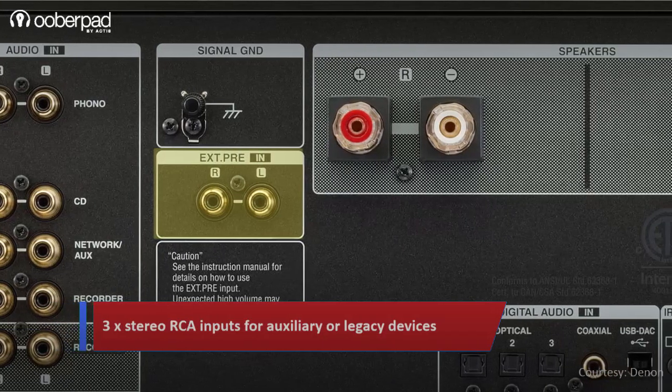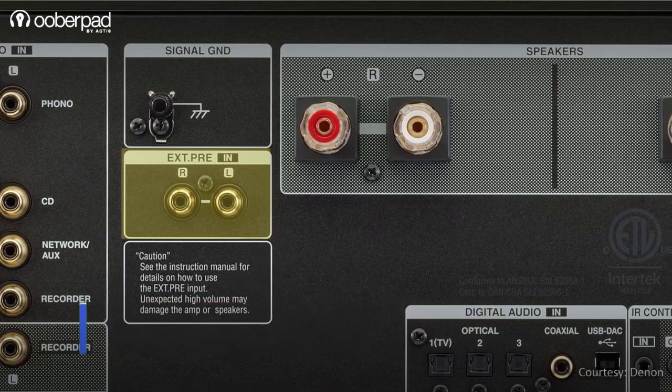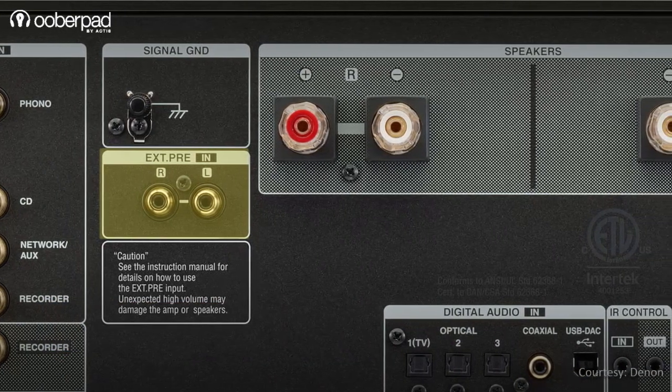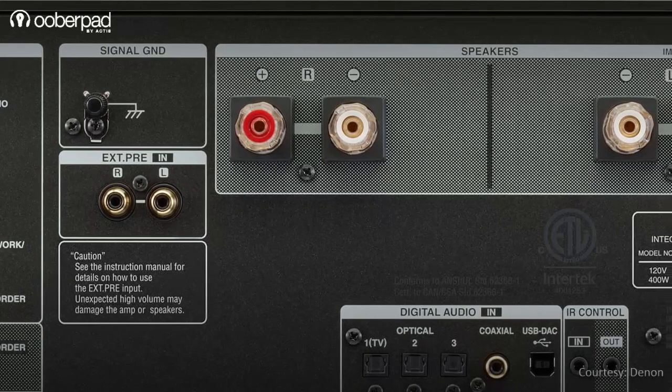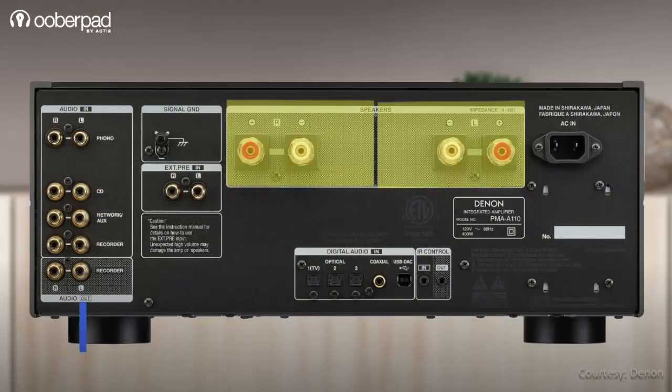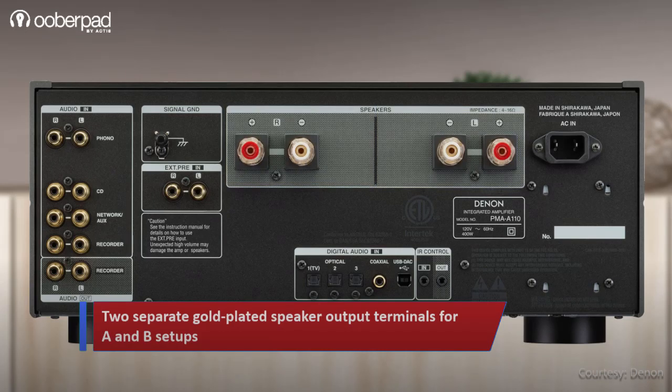Denon also integrates EXT pre-input terminals that have a fixed gain input and can be used to connect an external pre-amp to use the PMA-A110 simply as a power amp. The amplifier supports two separate gold-plated speaker output terminals, letting you choose between an A and B setup.